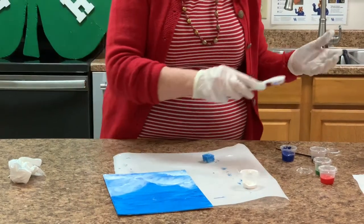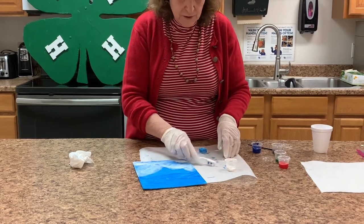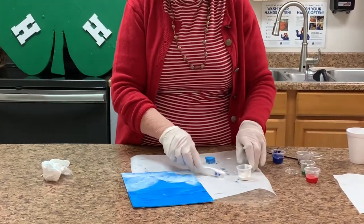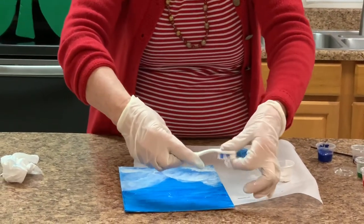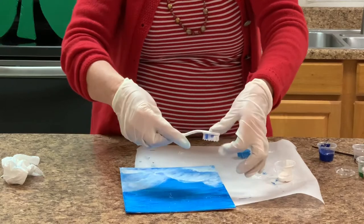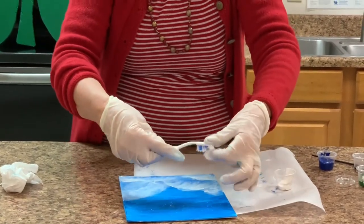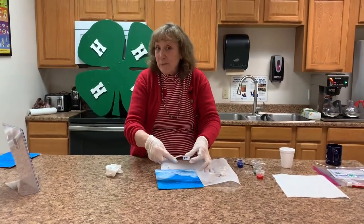If it's a little bit thin, you can dip it in water — just make sure it's not too thin because it will make your stars watery. Just flick your paint brush and it will make it look like a starry night. We're going to do that, let it dry, and come back and finish our painting.